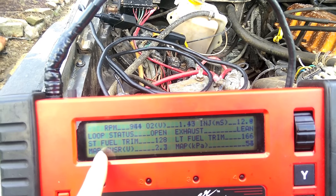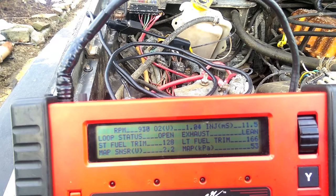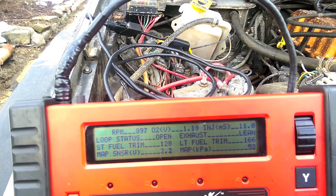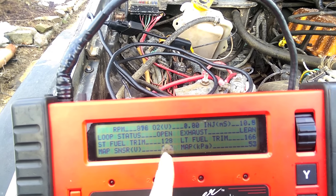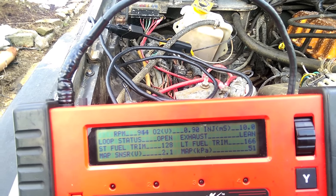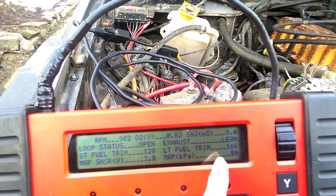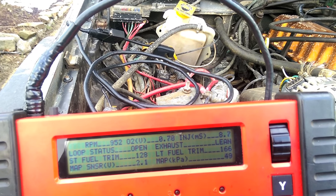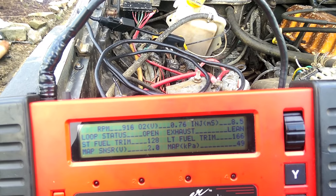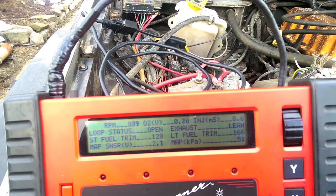Next you've got your short-term fuel trim — that doesn't adjust until you're in closed loop. It tells you how much fuel the engine is adding or removing to run right. 128 is perfect; anything higher it's adding fuel, anything lower it's taking fuel away. Long-term is just the average fuel needed to run. Mine is at 166, which means it's had to give more fuel on average for this engine to run right — which makes sense because I have a stroker.